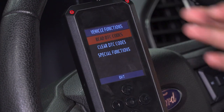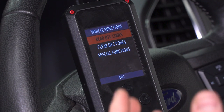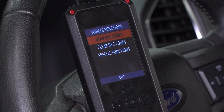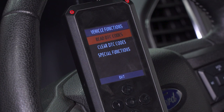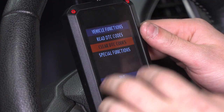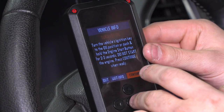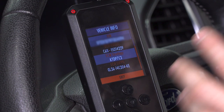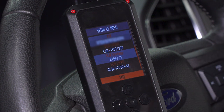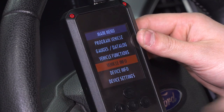Vehicle Functions is another option — you can read DTC codes, DTC being your diagnostic trouble codes, otherwise known as your check engine light. If that dreaded check engine light comes on, you can plug this into your OBD2, read your DTC codes, see what's going on — it'll provide you with a code and a description. You can then clear the DTC codes. Vehicle Info is another useful thing — it'll read your vehicle's VIN number, your ECU strategy code, computer code, things of that nature. You'll have access to that right at your fingertips — useful for contacting your tuner or if you quickly need your VIN number right there.